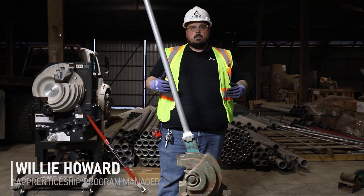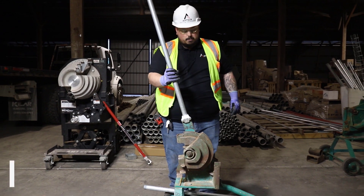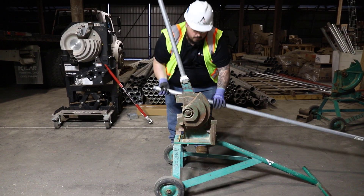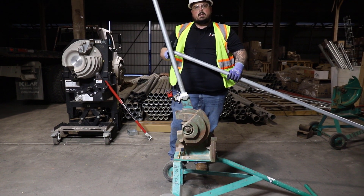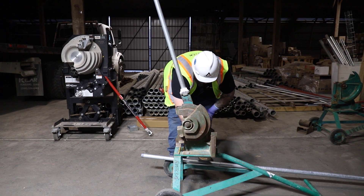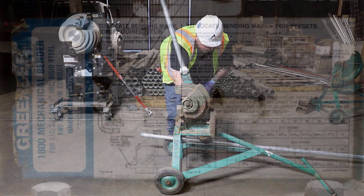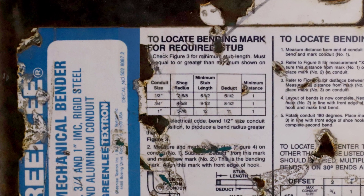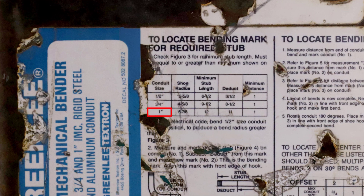A couple different pieces of information that you're going to need on this bender. Number one is our D-deduct. We have a one-inch rigid here. If we look down at our table on the side of our bender — which is hard to read, especially out in the field when they have rust and different parts — we can make out that for a one-inch 90 it's going to be an 11-inch D-deduct.